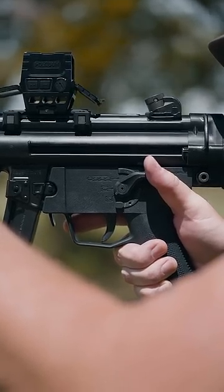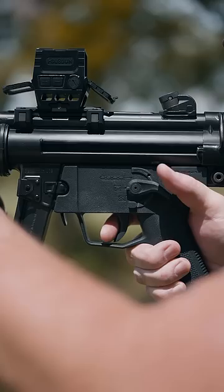For semi-auto, pull down on the selector one click and press the trigger.